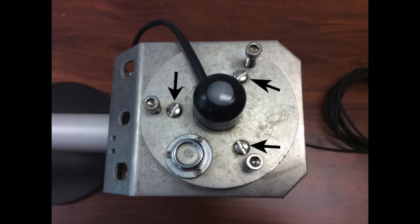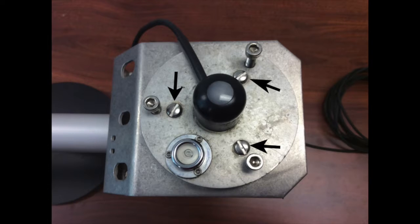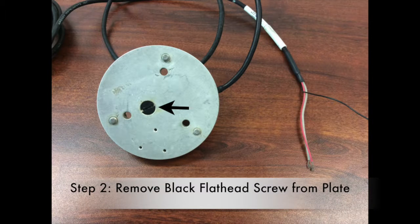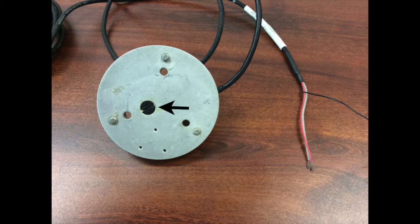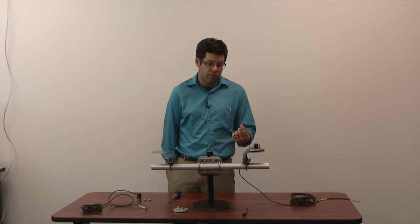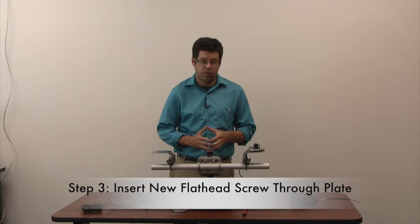The installation process for the SP110 and SQ110 are identical. First, remove the three flathead screws on the radiation plate. Once those screws are taken off, pull the plate off the mounting stand. Flip the plate over — you'll see a black flathead screw that holds the sensor onto the mounting plate. Remove that screw and the sensor should come off the plate. Then with the new sensor, insert the screw through the bottom of the mounting plate and connect it to the sensor itself. Now the sensor is locked in place on the mounting plate.